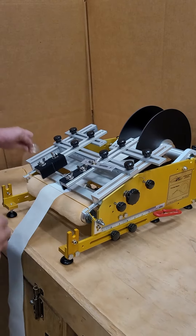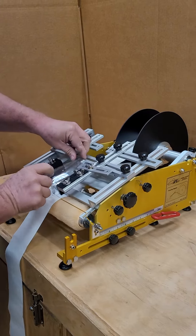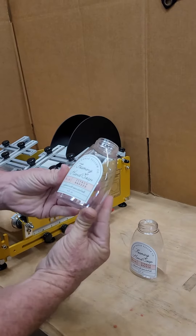Flag it out to the indicator cord, put the bottle in, turn it to the stop, press down. You can see they're perfectly applied.